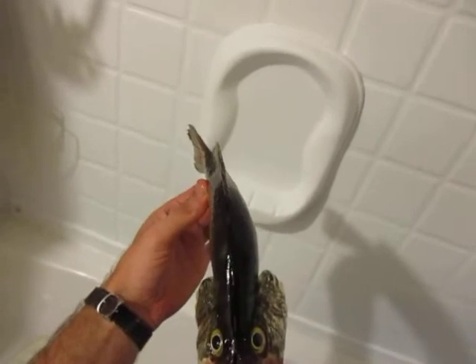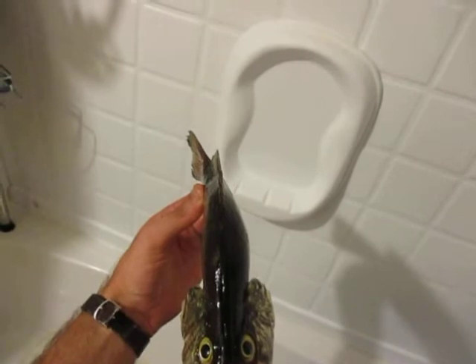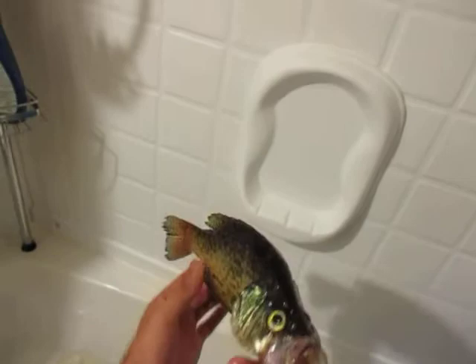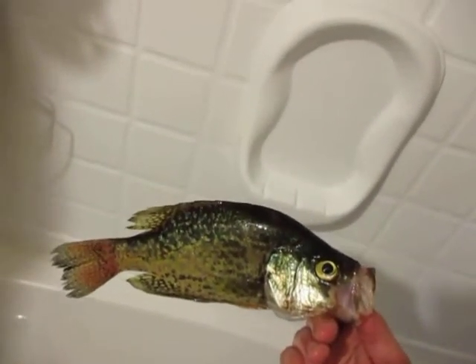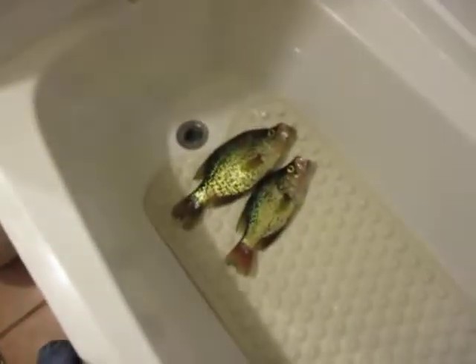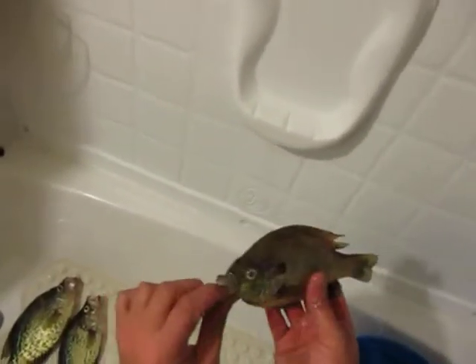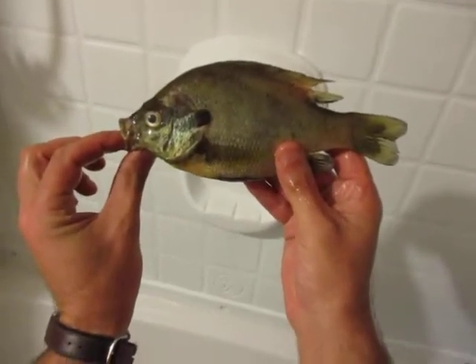Black nose crappie are basically a genetic trait — very rare to catch — but some lakes do stock them, so they're becoming more common nowadays. These are actually stocked down in Arkansas on the White River, somewhere around Greer's Ferry Lake, and somehow they make their way up the Black River, which is how I caught these out of this flood pond.